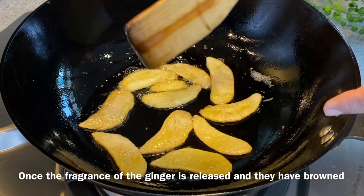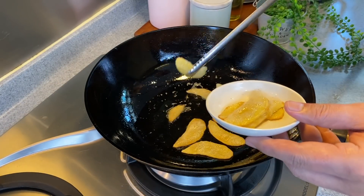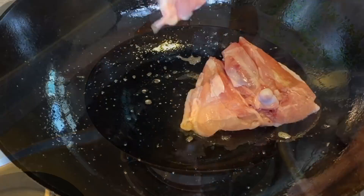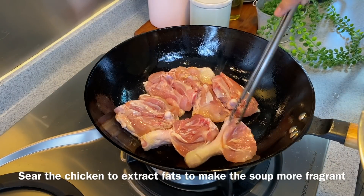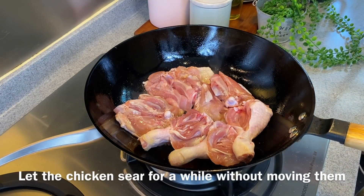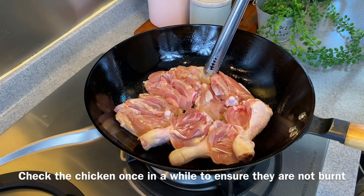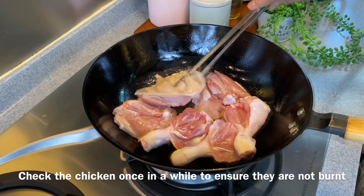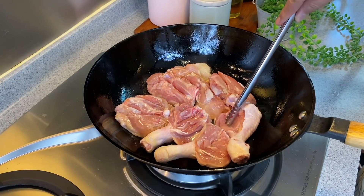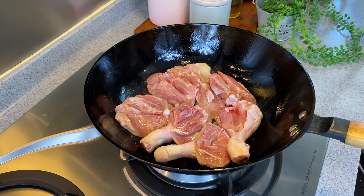Once the ginger has started to brown on the sides, remove them from the heat and put them aside — don't throw them away, we'll be using them later. Using the same oil, we'll add in our chicken skin side down. We want to brown the skin a little and extract some of the chicken oil so that the soup will be more fragrant. Don't move them, just leave them for a while on medium to medium-low heat. If you do not cook often, I always advise using medium to medium-low heat because it's easier to control the doneness of the meat, vegetables, or seafood.